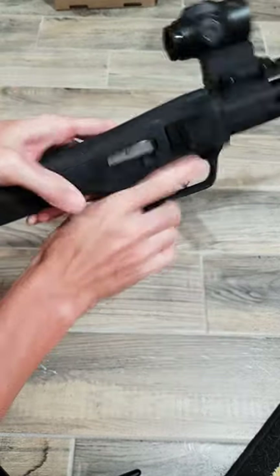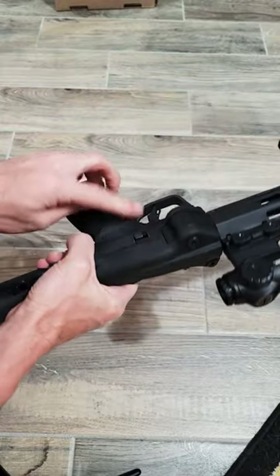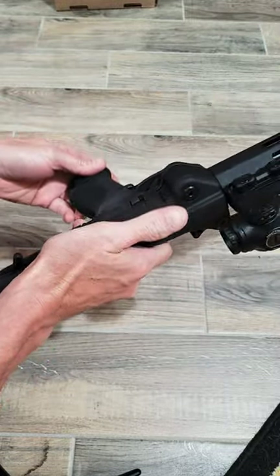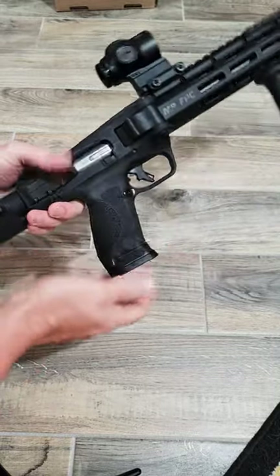The bolt catch or release is completely unusable. Maybe somebody will come up with an aftermarket one that extends it a little bit and makes it actually usable, but as far as using it to lock it back or release it on either side — useless.